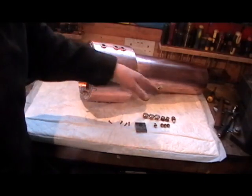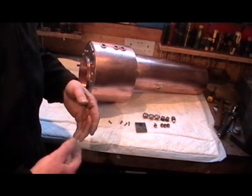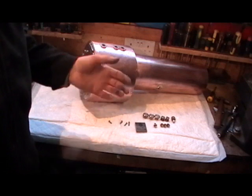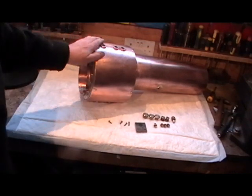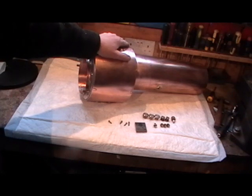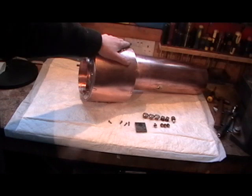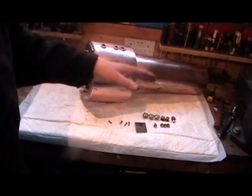So I'm going to put some thread tape on all the plugs and fit them, then connect the water pump, fill it up with water and we'll see what happens. I think it's got to be pressure tested to twice its working pressure initially, which will be about 160 psi.